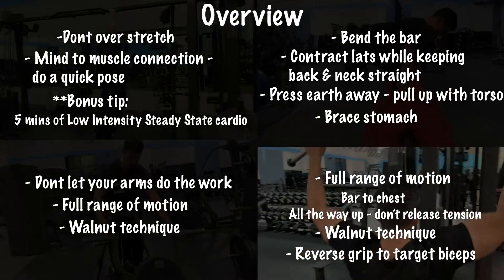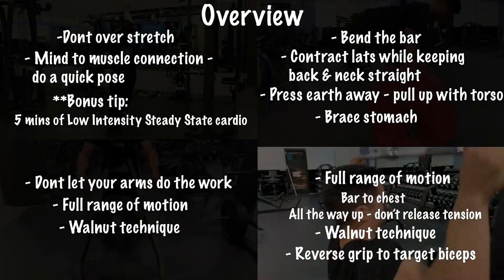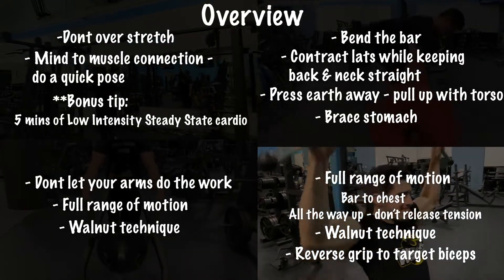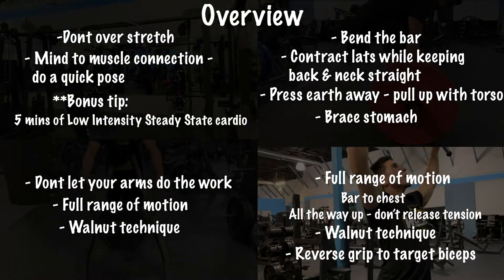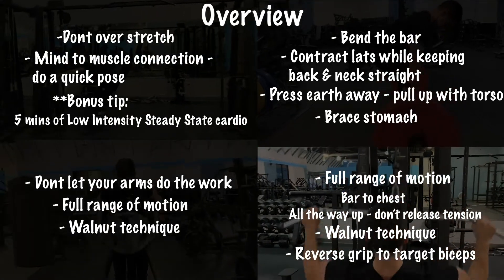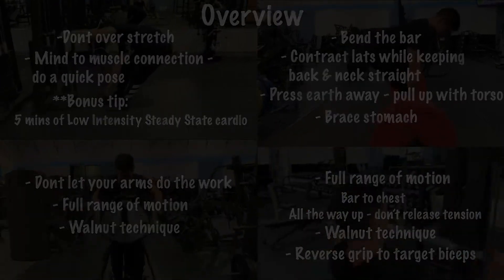For reverse grip lat pulldowns and regular lat pulldowns, don't over-arch your back to compensate — keep a straight, neutral back. Over-arching can cause impingements, especially in the lower back like your QL muscles. Keep a nice straight neutral back, get that maximal contraction when you bring the bar to your chest, and you're going to start building some incredible back gains in no time.